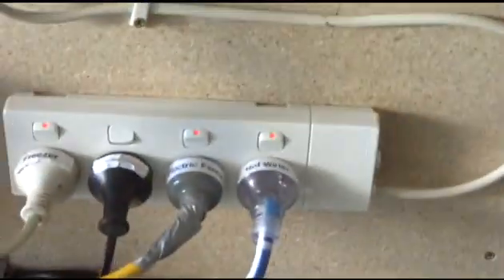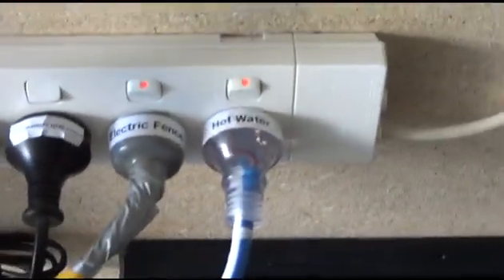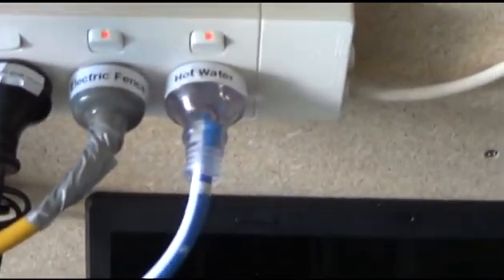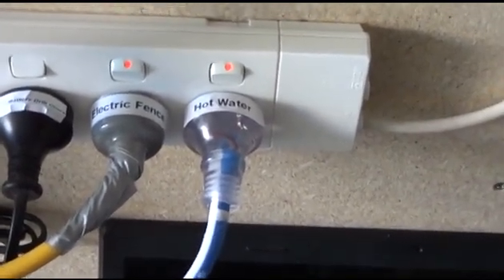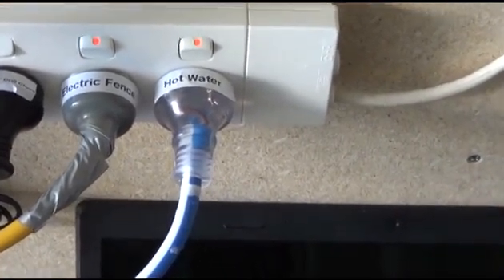I'm running the fridge, freezer, electric fence, and hot water — well, my hot water is gas, but I have 2 controllers which are run by power, so I just ran an electricity cord to run that. It's like running a 60-watt globe.